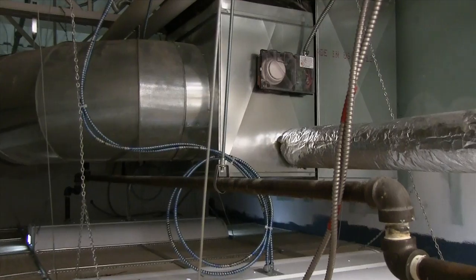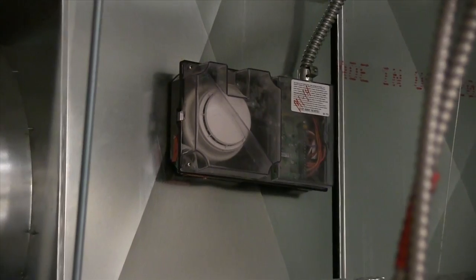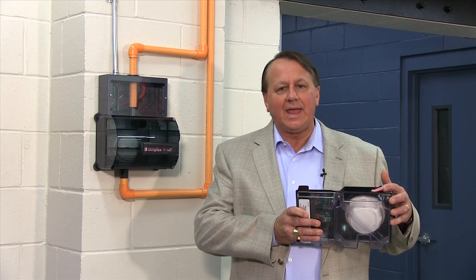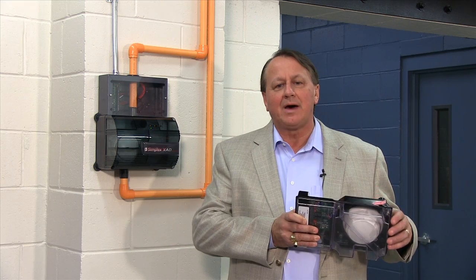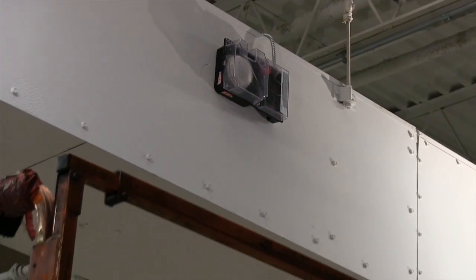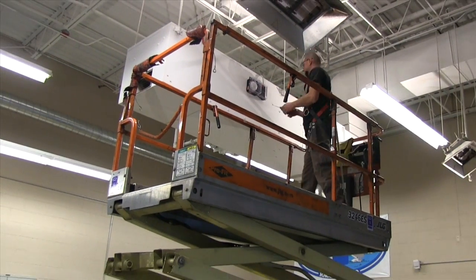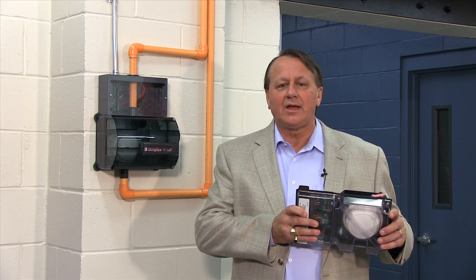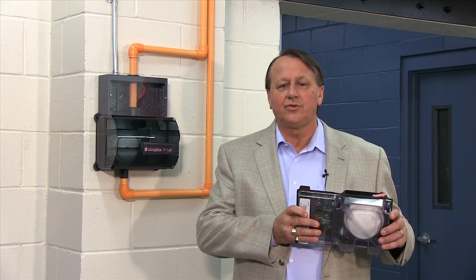Mounting duct detectors directly to the duct can create challenges in accessibility for testing, service, and maintenance. You can see that this duct detector has a test port where canned smoke can be introduced. But imagine this unit mounted onto a duct that is above the ceiling and difficult to get to. In fact, it is not uncommon to find a duct detector mounted in a location where it can only be accessed for testing or service by using a lift. This is expensive and can discourage testing or maintaining duct detectors. Over time, this lack of service could result in nuisance alarms.